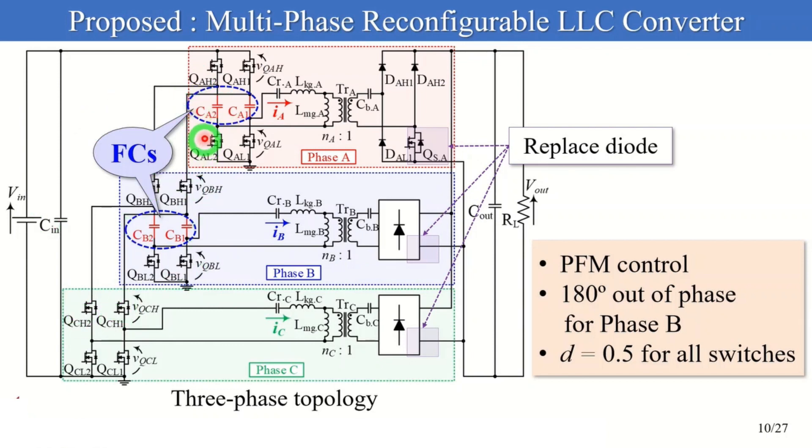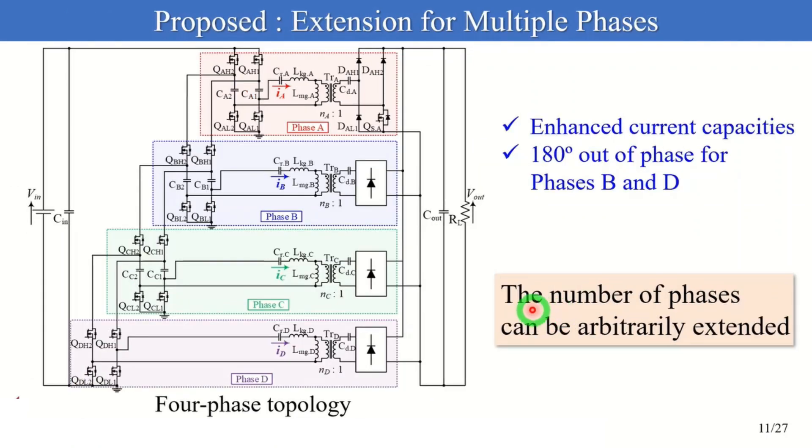On the primary side circuit, high and low side switches operate in a complementary manner with duty cycle D equal to 0.5. In the proposed converter, the number of phases can be arbitrarily extended. This figure shows a four-phase topology where phases A and C synchronize while phases B and D operate 180-degrees out-of-phase. The current capacities in the proposed converters can be enhanced by extending the number of phases.